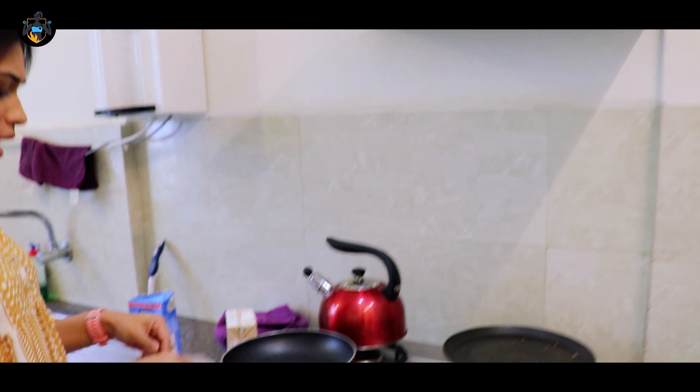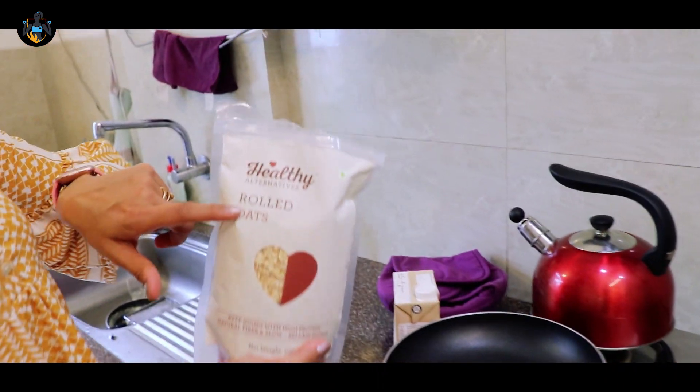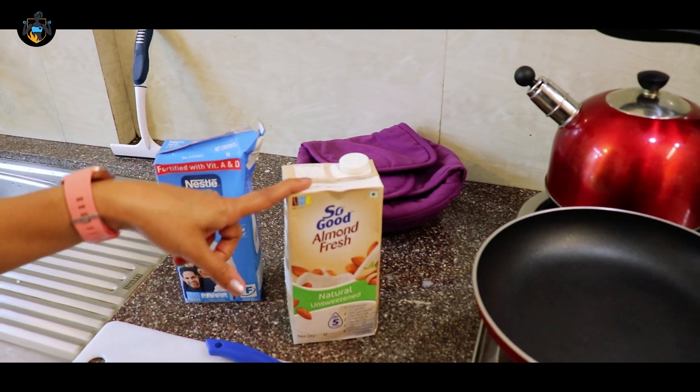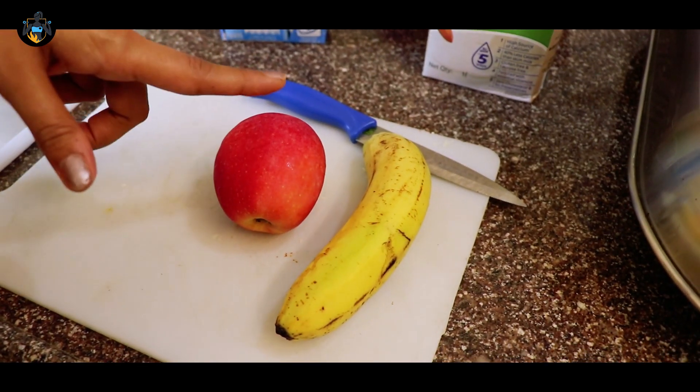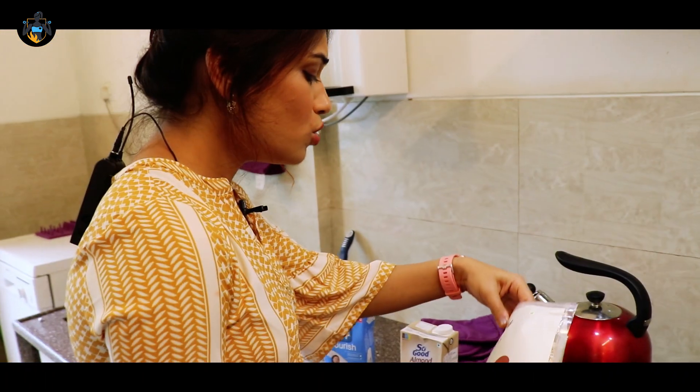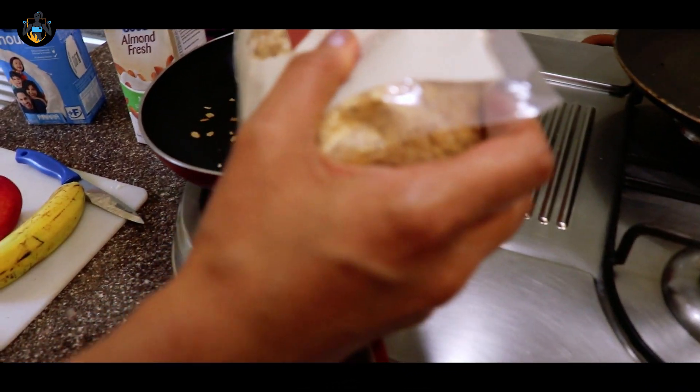I'm going to use some very simple rolled oats — I like the organic ones, they're really good. I'll use almond milk, some banana, and some apple for flavor. So I'm just going to toss some rolled oats in a pan.